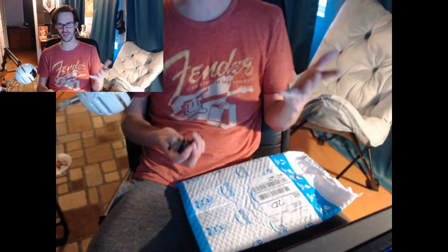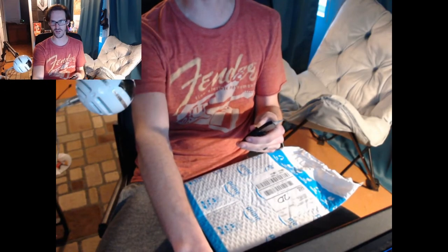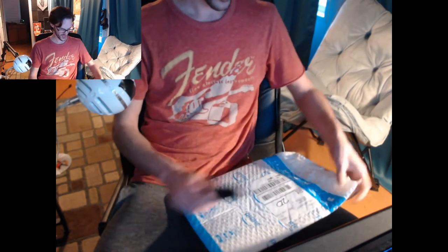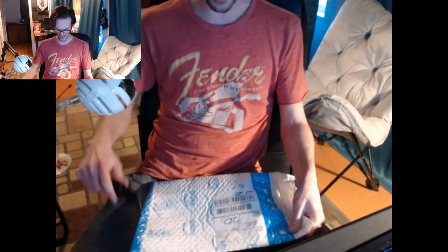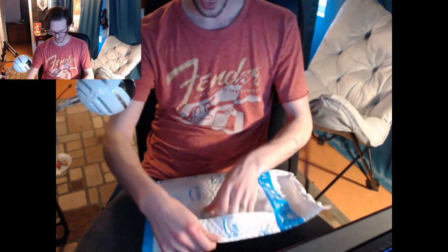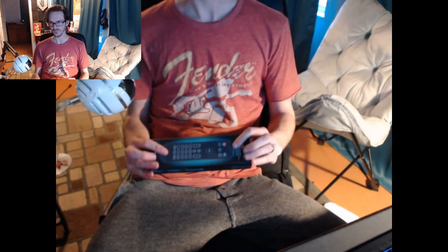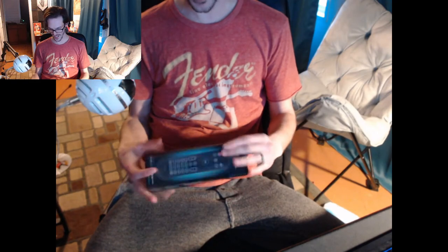So that brings me to this — just got this in the mail and I'm going to open this up. I'm going to try something a little weird here — a little dual camera action. Let me shrink my second-self window a little bit more. I'm going to open this thing up live and give you my impressions on it.